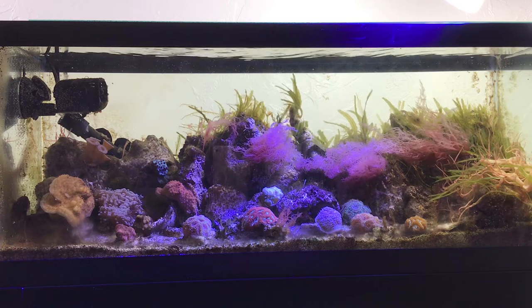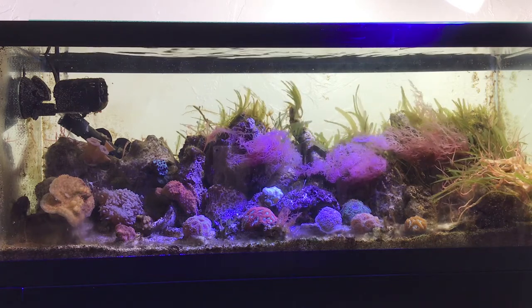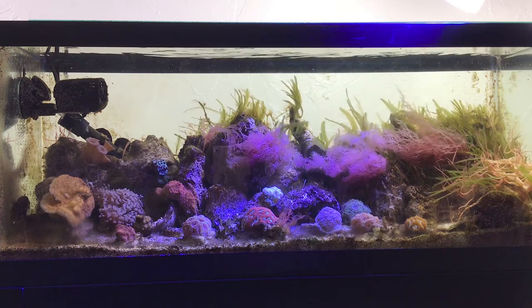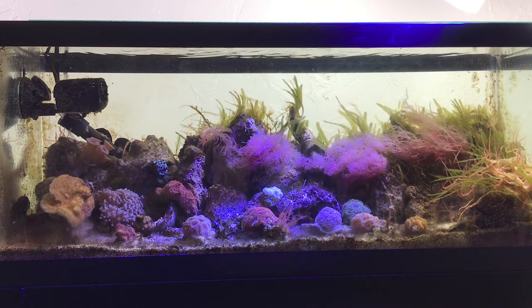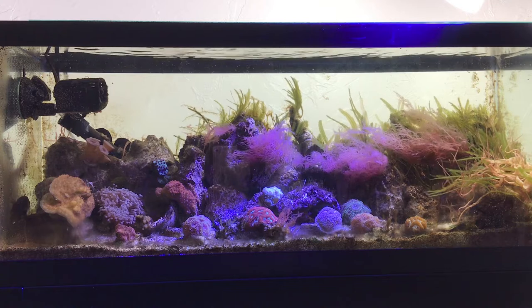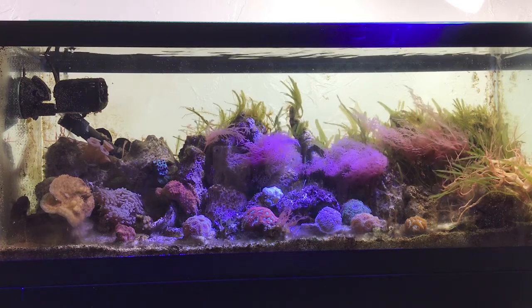Not really my fault, actually. One of the fish stores where I've gotten a number of my corals from — they're not closing down, but they're changing locations. They're actually growing their store, which is good news for me, as they were doing some crazy sick deals to clear out some excess inventory before the move. So I was able to pick up this hammer coral here for, I think it was $42.